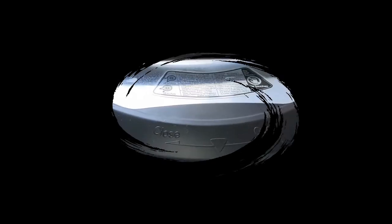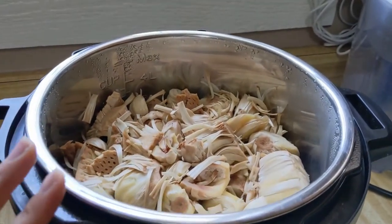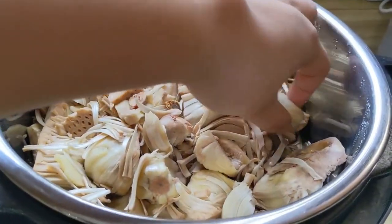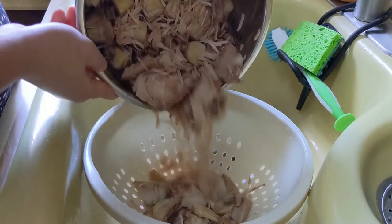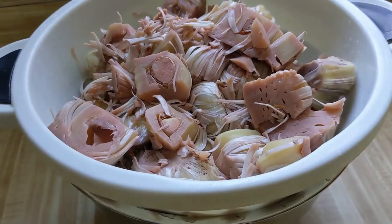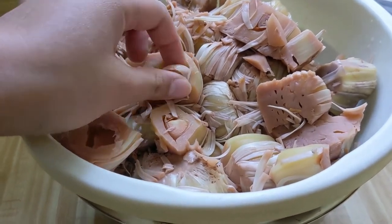Okay guys, after 30 minutes our jackfruit is tender. It's definitely tender. We're going to drain the water — drain this one. Okay, we already drained the water. We're going to let it cool, and after it's cool we're going to separate the seed. You can also eat the seed, though.